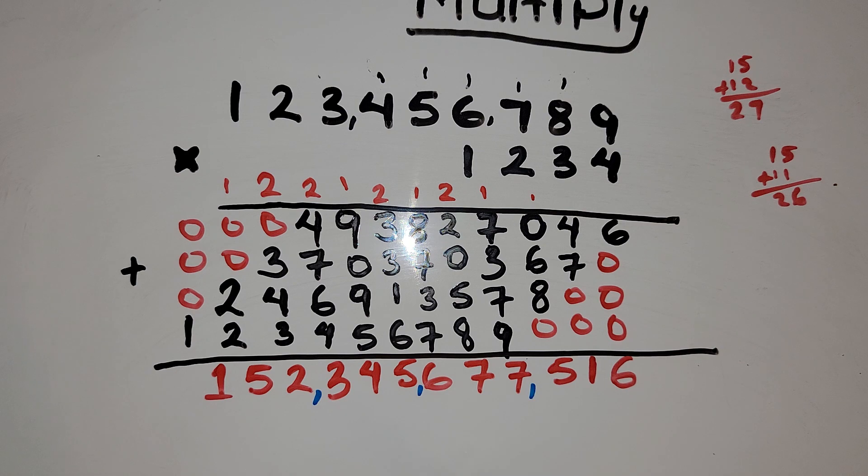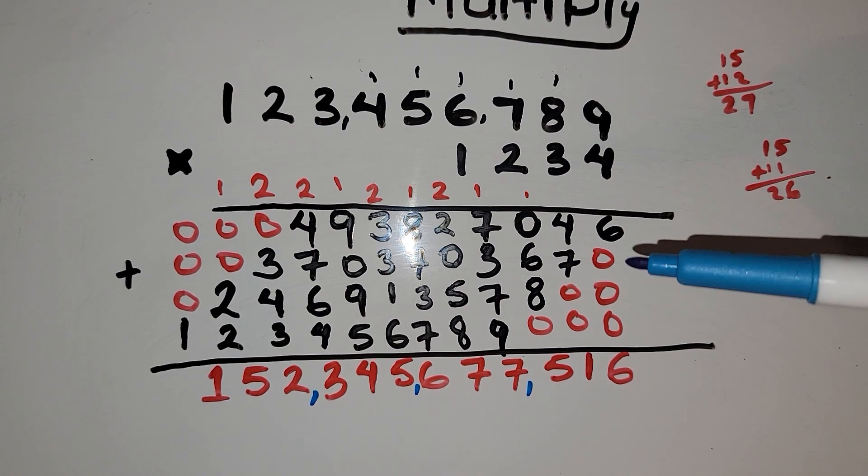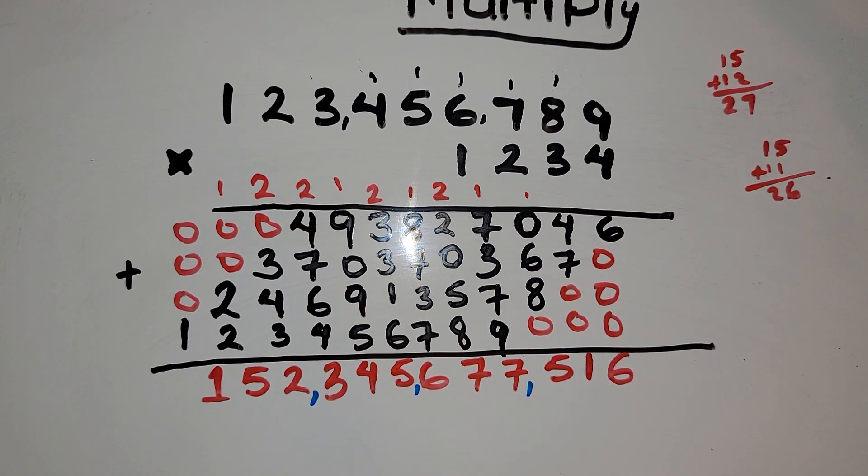So we have this result. We want to see if we got this problem correct — solve it yourself and tell me the answer in the comment section. Thank you for watching and I will see you in the next video.